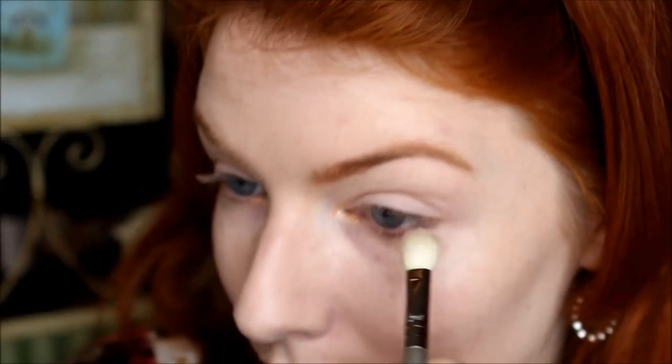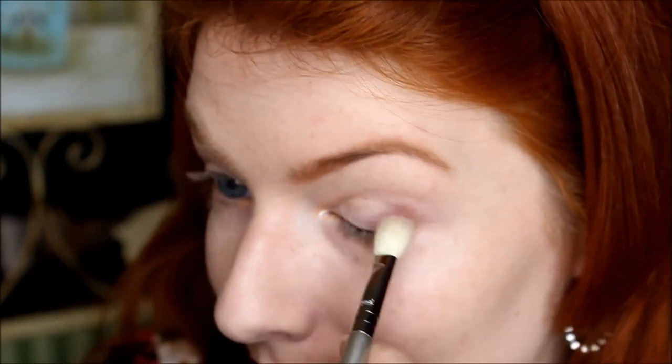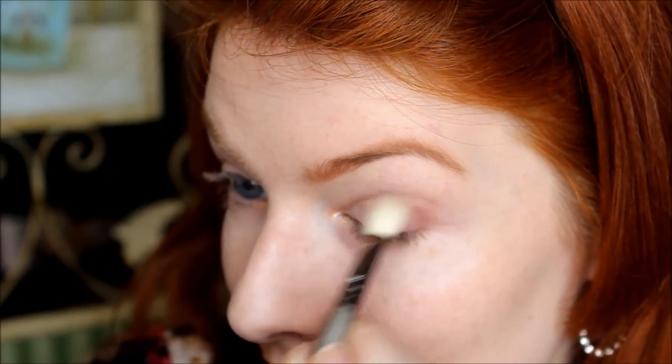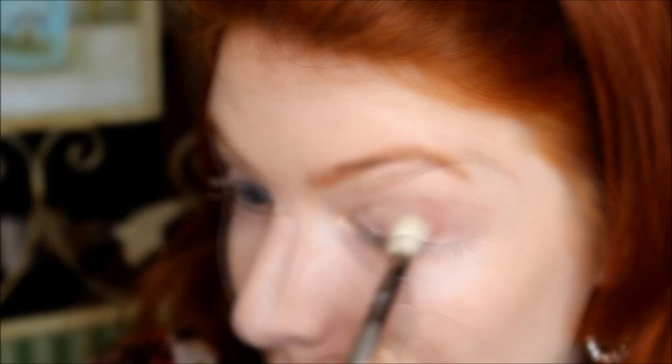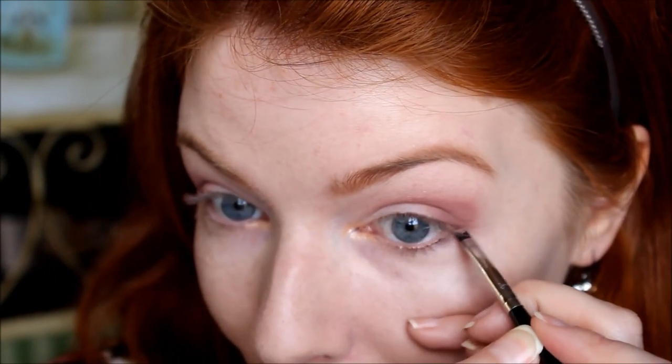Now we're going to take the two matte shades, Limit and Nooner, and we're going to work on the outer corner of the eyes with a blending brush. I'm just going to pat and sweep it inward, mainly focusing on the outer half of the eye. Then I'm going to take the lighter shade, Limit, and drag that up a little bit more just to extend the shadow and the dimension. We're also going to use those two colors and drag them underneath the eye, focusing mainly on the outer half again.